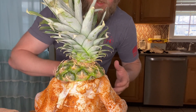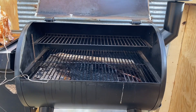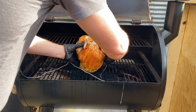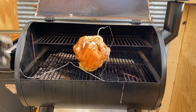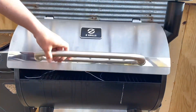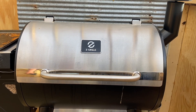We've reached our cooking temperature of 325 degrees. We're going to take our chicken with the pineapple on the bottom and set it directly on the grates for an indirect cook at 325 degrees. We're going to close the lid and let this thing cook out to 165 degrees internal temperature.